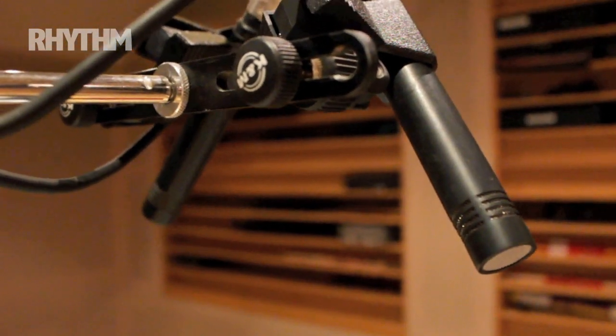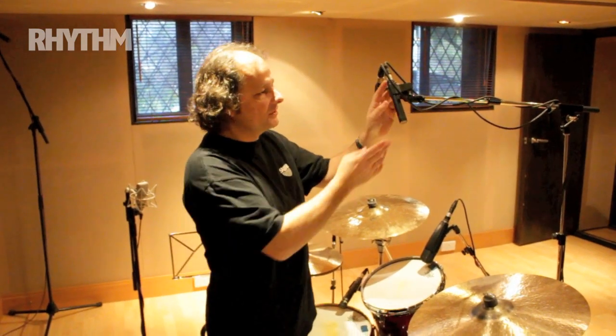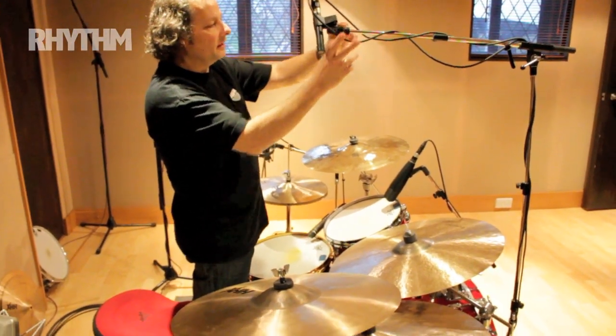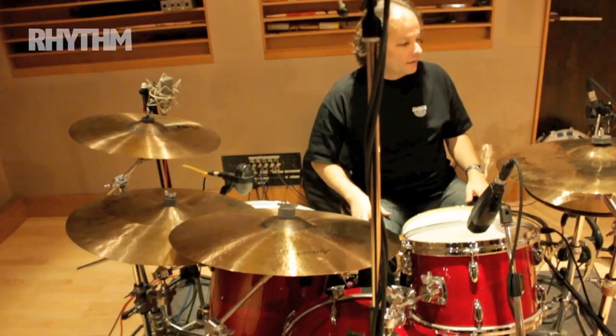Last, and probably the most important of all, are the overheads. My choice are these — they're called Hebden Sound, a company that followed on from Calrec. These are the HS UK Hebden Sound CM1050C, a cardioid pencil condenser. I love them. They have a slightly bigger capsule than the KM84s. I position them right down the middle — I get a nice balance with the snare drum and everything in one nice picture.